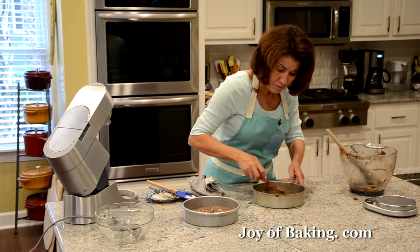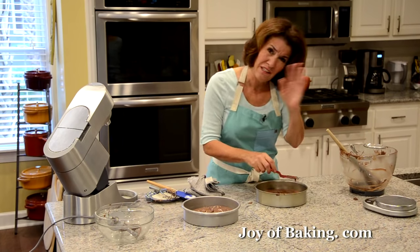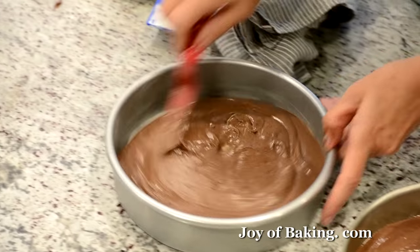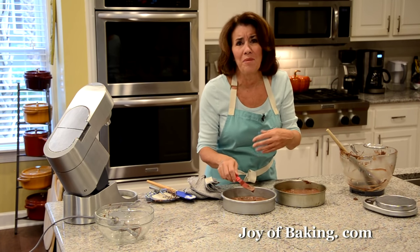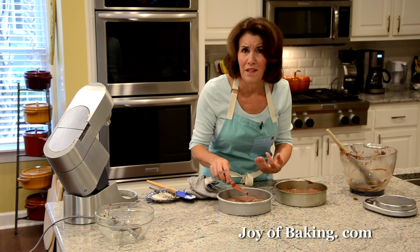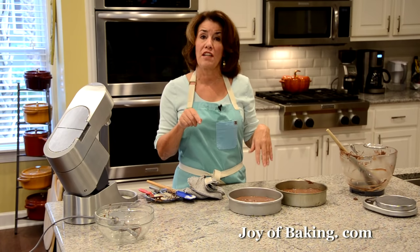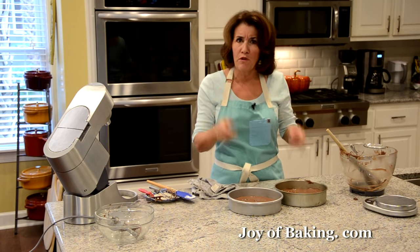Everyone's oven is a little different. I find these take around 30 to 35 minutes, though it could be a little more or less. If you're using lighter aluminum pans, it may only take around 25 minutes. You don't want to over-bake your cake, so check them at around 25 minutes — over-baked cakes are dry, and nobody likes a dry cake. You're looking for the cakes to rise and spring back when you lightly press the center, a toothpick inserted in the center to come out clean, and the cakes just starting to pull away from the sides of the pan.